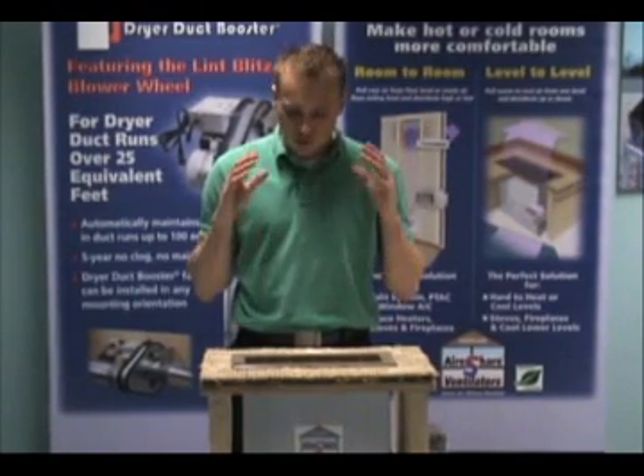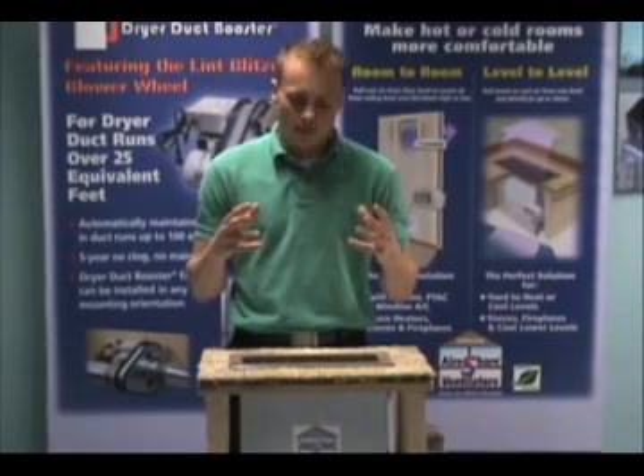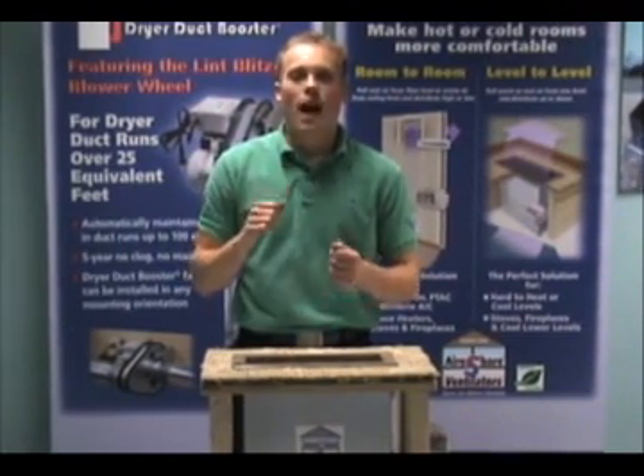Second, this unit is very easy to install. We have very thorough instructions, and this has a telescoping sleeve, so it can be installed in a variety of floor decks.